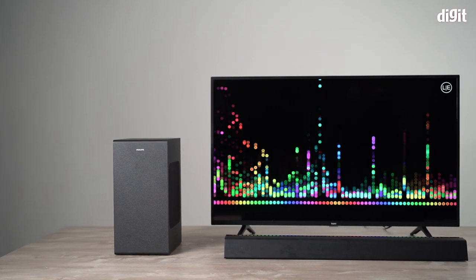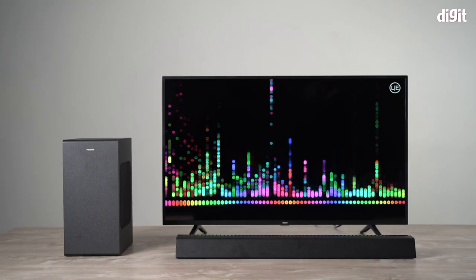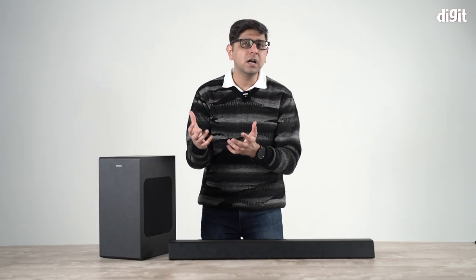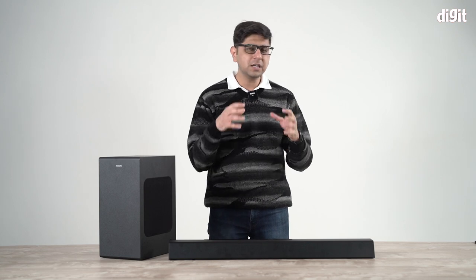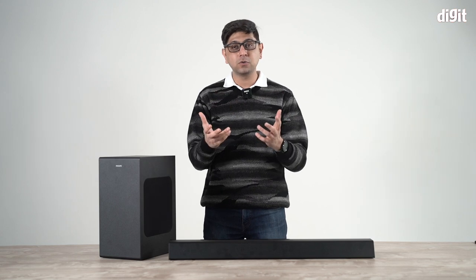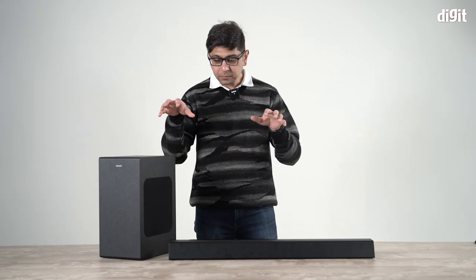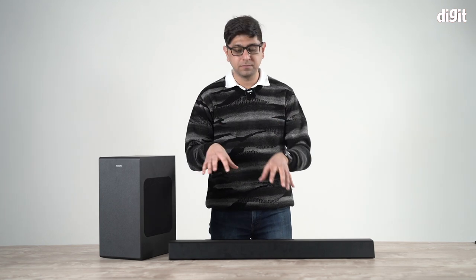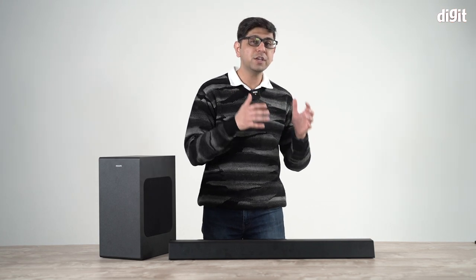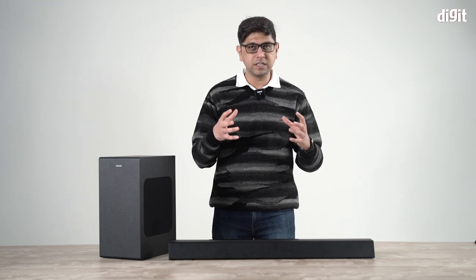This soundbar is targeted at those with a 43- or 50-inch entry-level or mid-range TV who want to enhance sound output. If you have a TV from OnePlus, Xiaomi, Redmi, or other budget manufacturers in India, the sound output tends to miss punch — especially for movies or games. That's the problem this soundbar aims to solve, and it's what it's really good at.